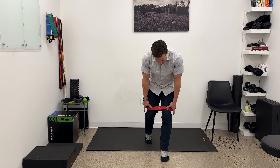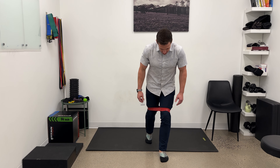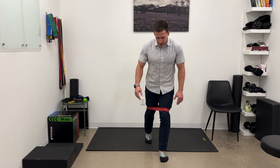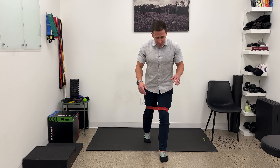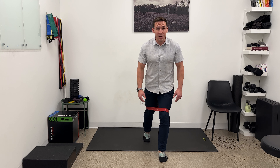For the setup, we have a band above the knees — usually medium to heavy, though I just have this red one so you can see it on the video. I'm going to get one foot in front and the other foot back, with 80 to 90 percent of my weight on my front leg, so the back leg is just helping a little bit for balance.